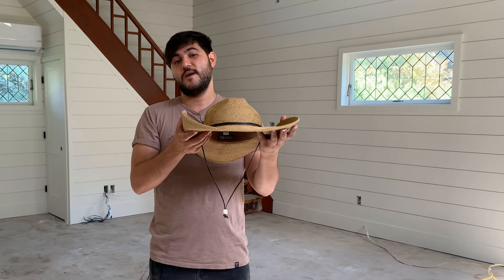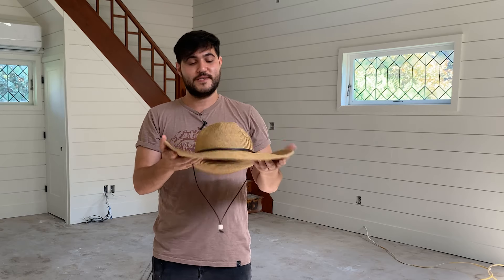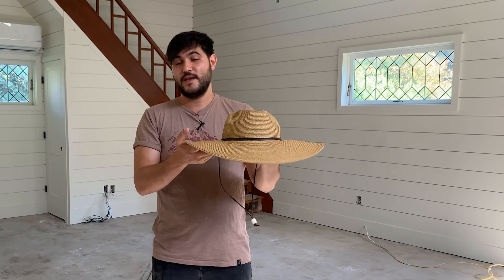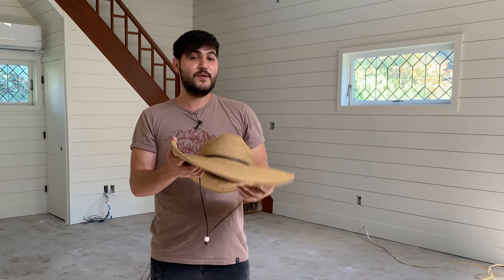I would say the El Campo Ultra Braided Sun Hat is perfect for anyone who wants to spend a ton of time in the outdoors. Again, it's perfect for gardening, fishing, hiking — basically anything that you do under the sun. Having that sun protection is something that I think a lot of people underestimate.